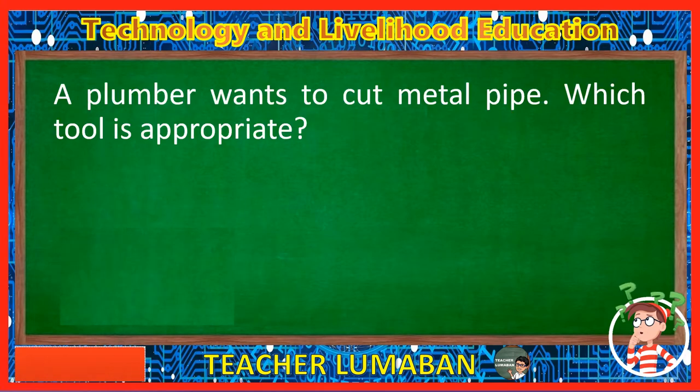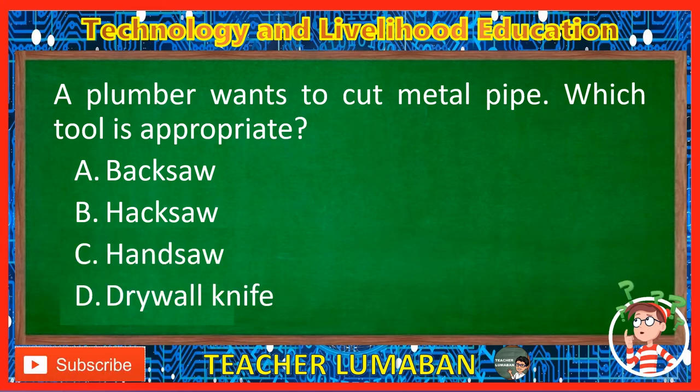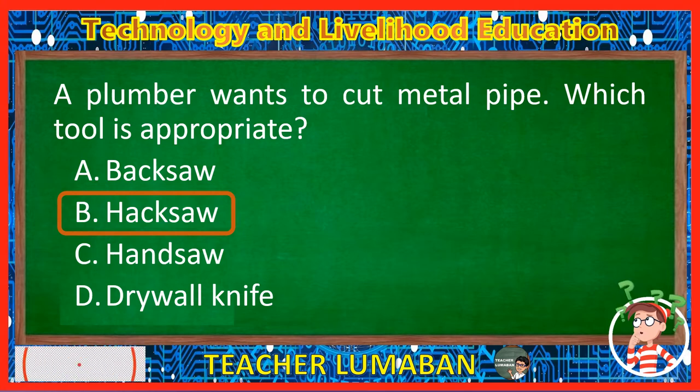A plumber wants to cut metal pipe. Which tool is appropriate? Letter A: Backsaw. Letter B: Hacksaw. Letter C: Handsaw. Letter D: Drywall knife. The correct answer is Letter B, Hacksaw. If the plumber wants to cut metal pipe, the appropriate tool is a hacksaw.